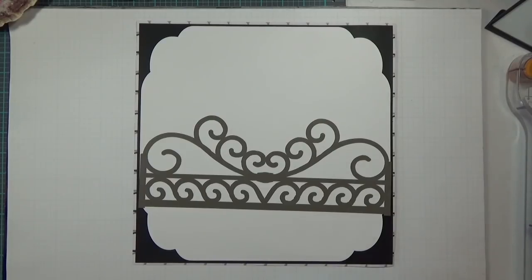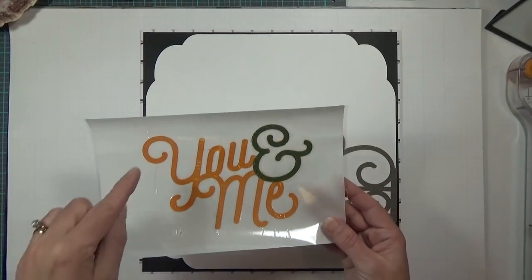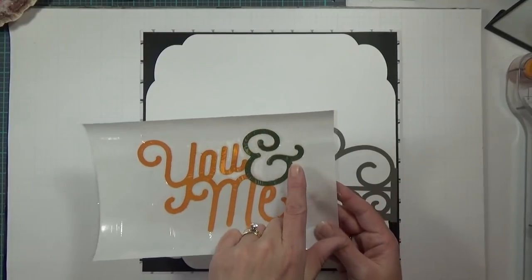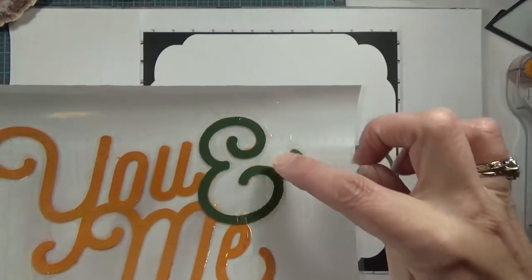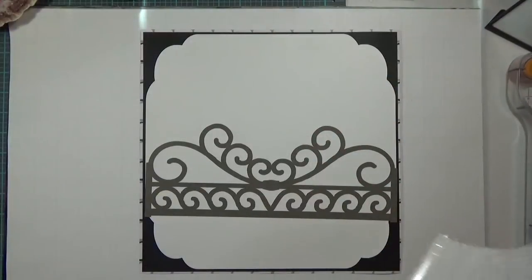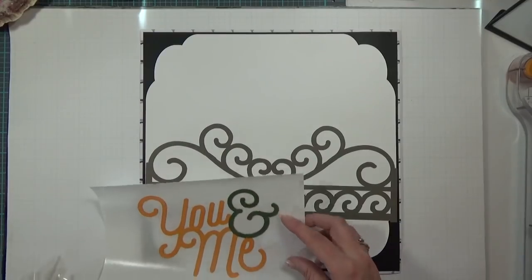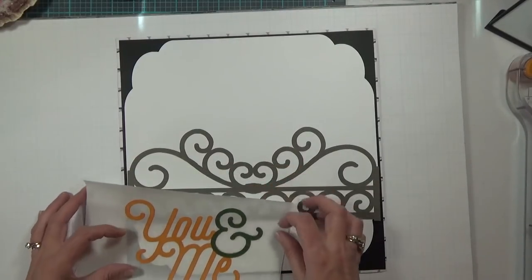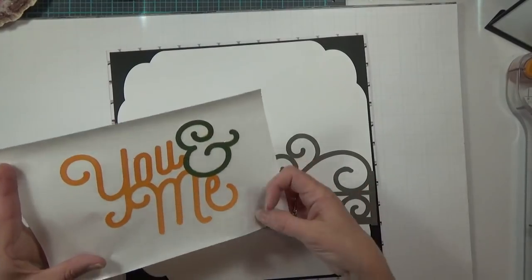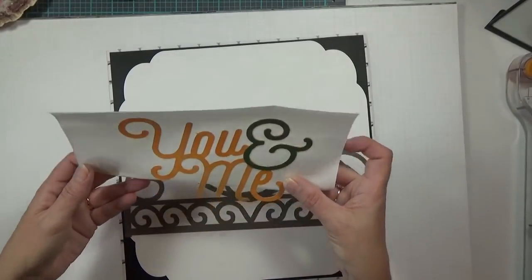Since we're going with aggravating layers, let's go ahead and go with the title. It's called You and Me, cut in an orange cardstock and then a green layer of cardstock. On this green layer I have used Wink of Stella. I think my husband just walked in, so if someone yells please excuse the noise.